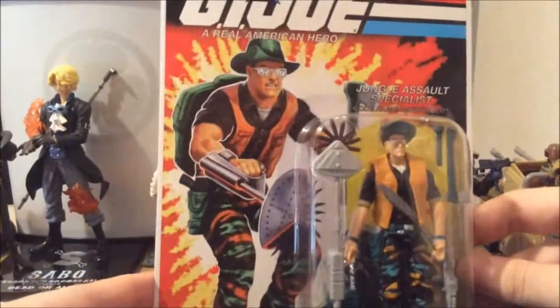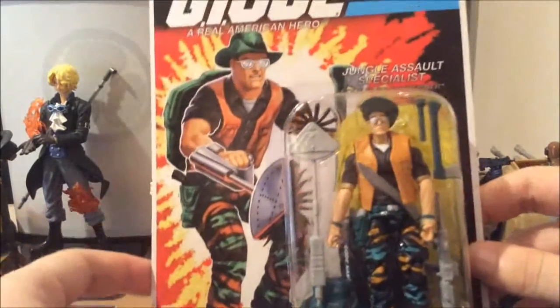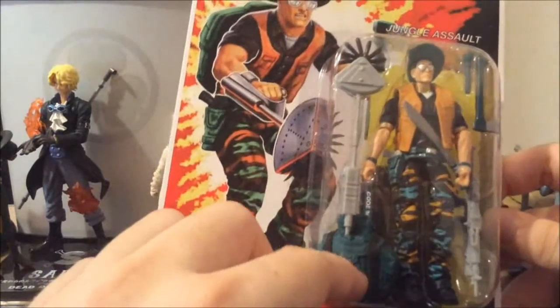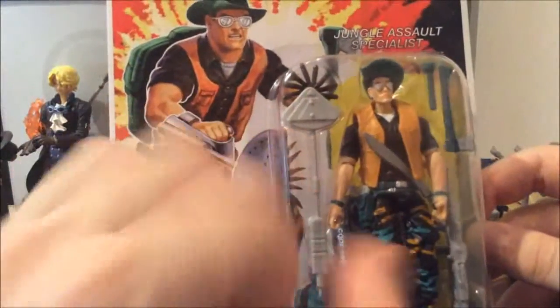Now Pathfinder is a great homage original figure. The original figure did have his hip rifles but here they didn't add them. He comes with his Weed Eater, a backpack from Pursuit of Duke, the machine gun inspired from the original one, an axe, a flashlight, and a machete.